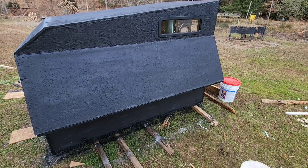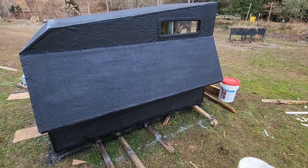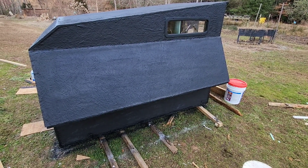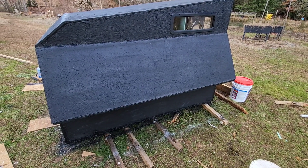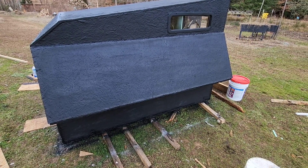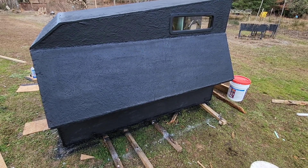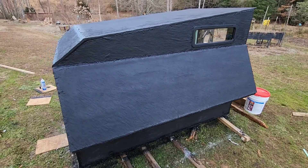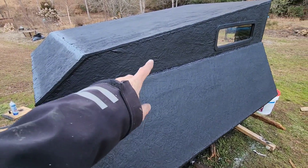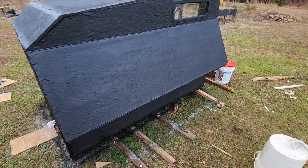We got the camper closer. What we've got is seven coats of roof coating on it, and I did about two coats of truck bed liner — just black bed liner from spray cans. Then I went and flex sealed some of the corners and edges, and then I've painted the whole thing flat black.